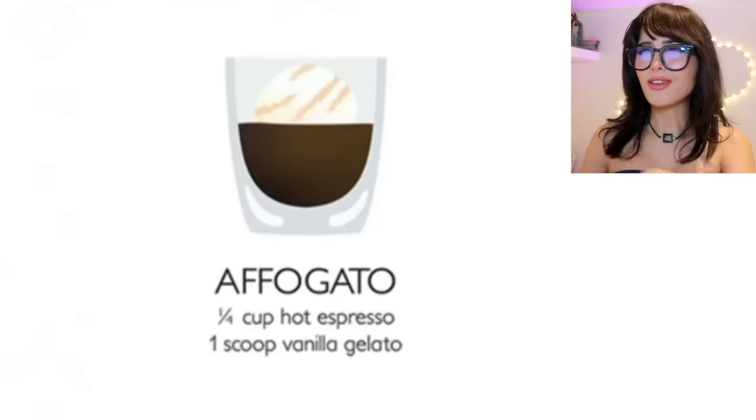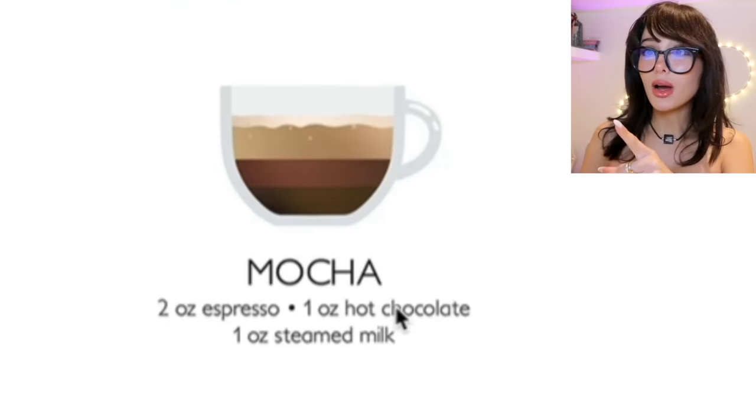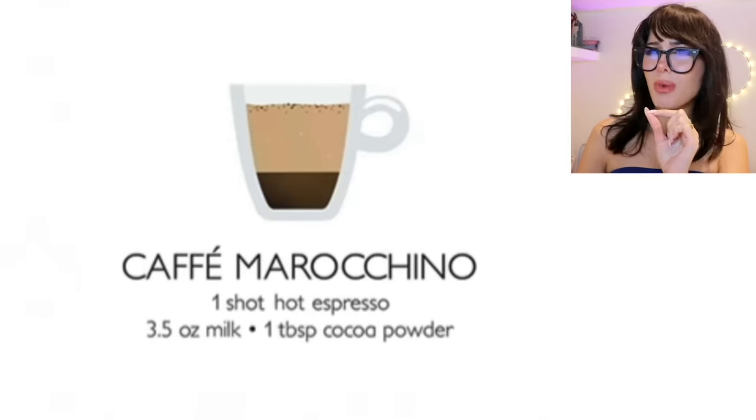This is technically what mocha is supposed to be. You go into Starbucks and order a mocha frappuccino or a mocha latte, and they do like four pumps of mystery chocolate which is like 99% sugar. There's a coffee chart for this — Affogato, Americano, café au lait, cappuccino, macchiato, mocha, espresso, hot chocolate, and café maraschino. That one's cocoa powder. Which is it? It's a melted chocolate bar and some coffee.